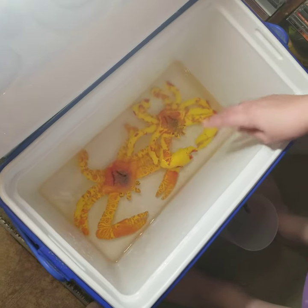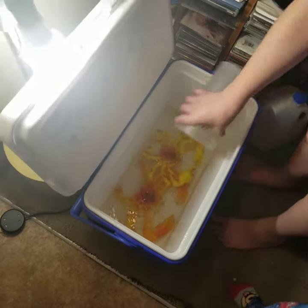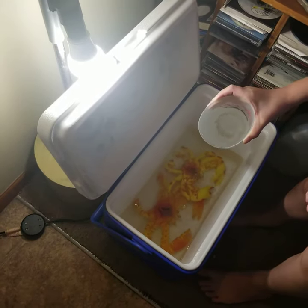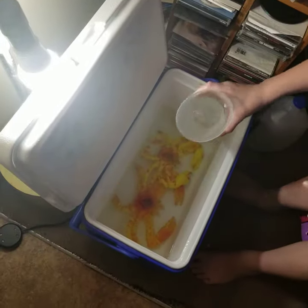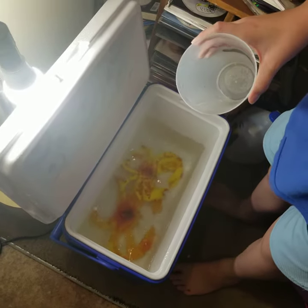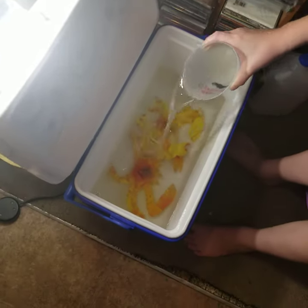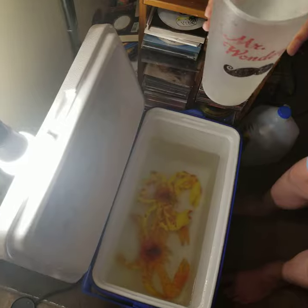We're gonna fill this up with hot water and do a cool little montage thing. Cup one, cup two, cup three — oh wait — numero cinco, cup six, cup seven, cup eight — ASMR pouring sounds — cup nine, ASMR pouring sounds part two, cup ten.